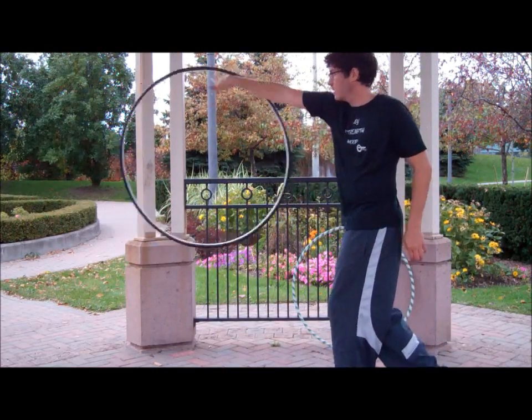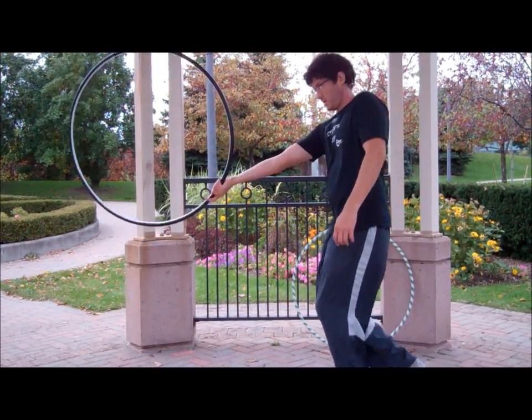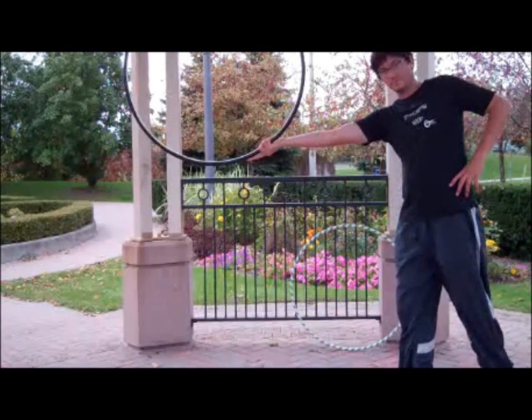After you've done a little bit of off-body hooping, you want to get into position. You're going to hold that hoop on the outside and cup it just like a bowling ball.